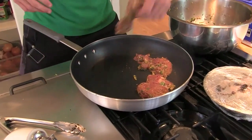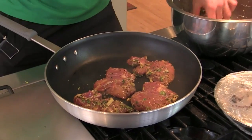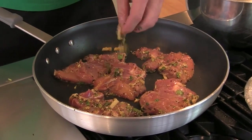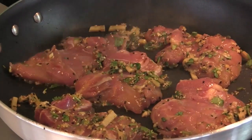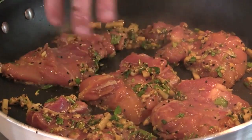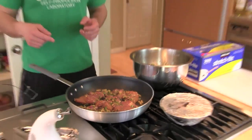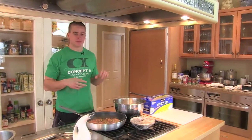You don't want to overcrowd the pan on this — I'm doing about five or six thighs in each batch. We'll get these seared off, same process as before, and then I'll take these and cool them down and keep them in the fridge.